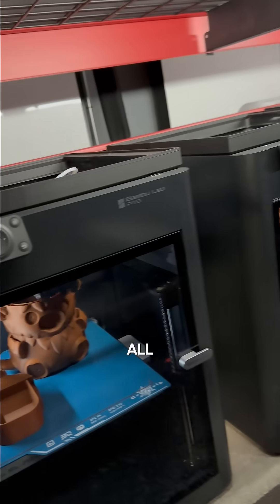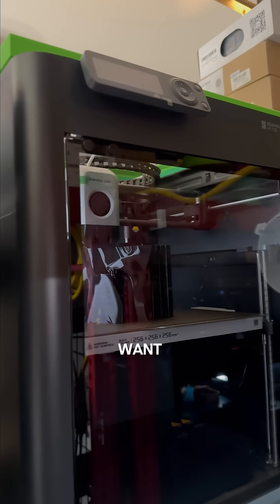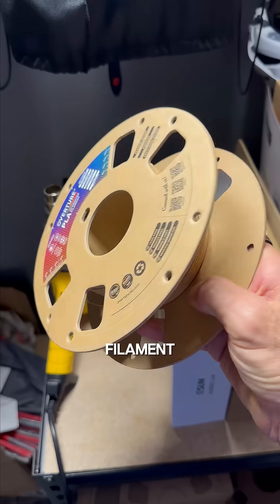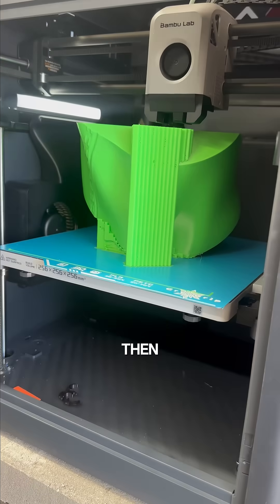So if I've got 71 printers all printing a piece that's about this big, and I want to create a life-size statue, I can create a life-size statue in roughly a week. That's accounting for the filament, the reloads, the print time, and of course the assembly.